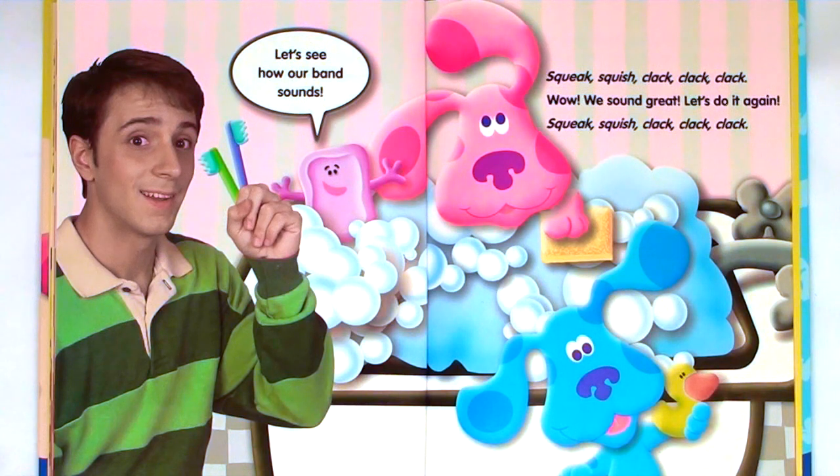Let's see how our band sounds. Squeak, squish, clack, clack, clack. Wow, we sound great. Let's do it again. Squeak, squish, clack, clack, clack.